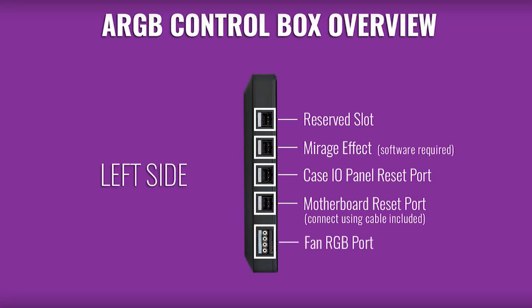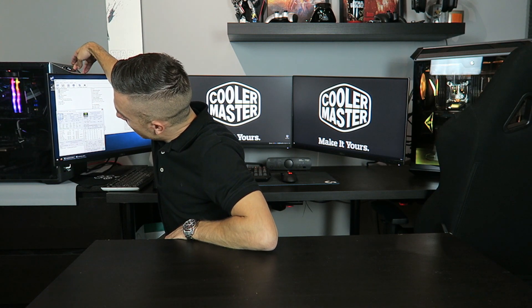On the left side of the controller we have the reserved slot, the mirage effect slot which requires software, and the third slot which is the case IO panel reset port. When you connect the controller to the reset button, you can press reset and it changes colors completely. That's a really cool feature because then you don't have to go behind and press the controller itself.